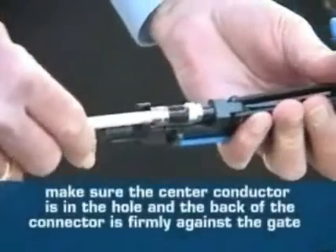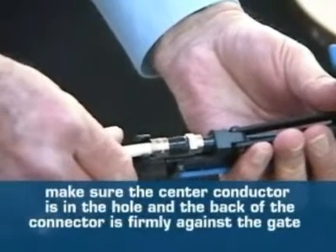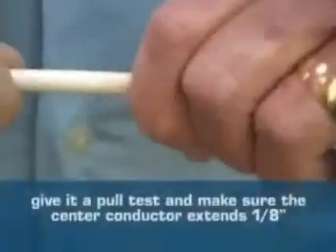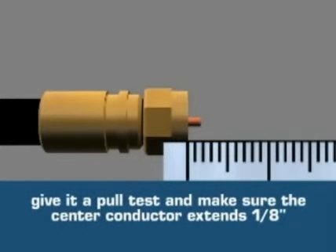Place the connector in the compression tool, making sure the center conductor is in the hole and the back of the connector is firmly against the gate, then squeeze the handle fully until it stops. Give it a pull test, and make sure you have about an eighth of an inch of center conductor extending beyond the connector.